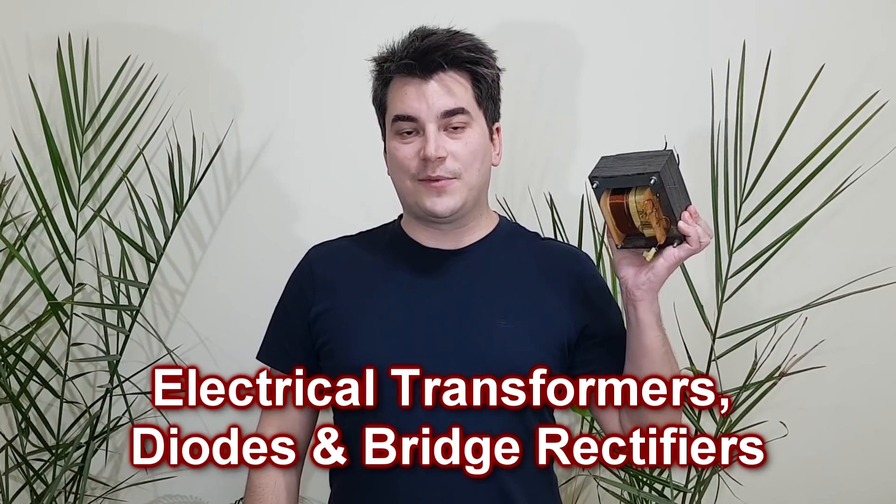Hello guys and welcome! My name is Sorin and today we're gonna talk about transformers — electrical transformers.